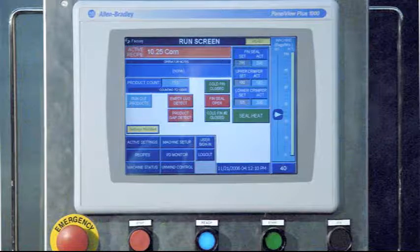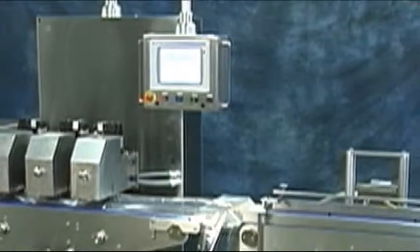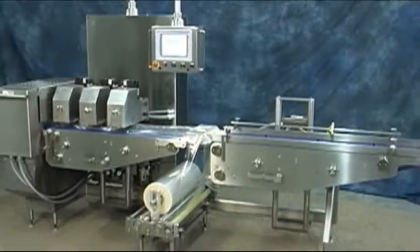Product position monitoring for out of position, no cut, and no product, no bag means more good packages ready to ship.